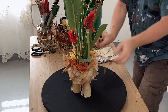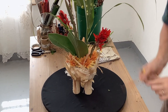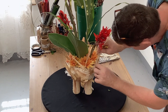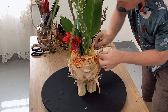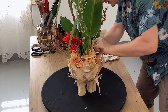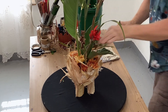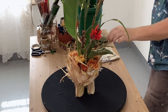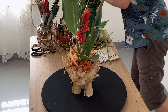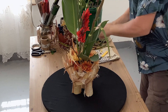We've essentially got our arrangement done, but what we're looking at now is just some details. I have some of these little pieces off the sweet corn and we can just add them in — I can use the container itself to actually catch that. This is just going to give us some interest down at the base of our design. You also need to be able to step back, have a look and decide: have you got enough, or too much? You need to know when to stop.